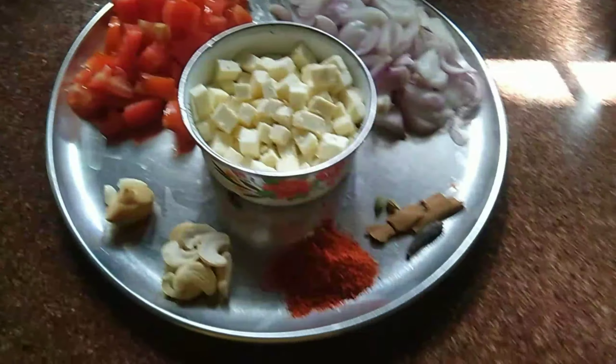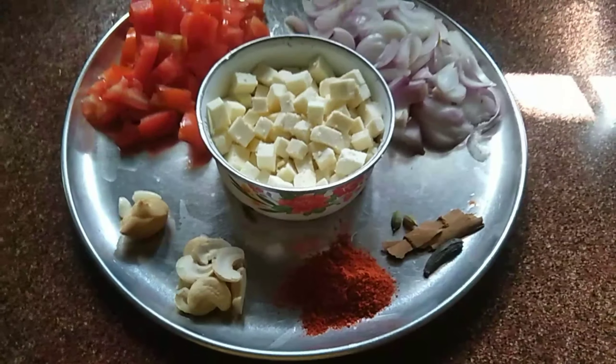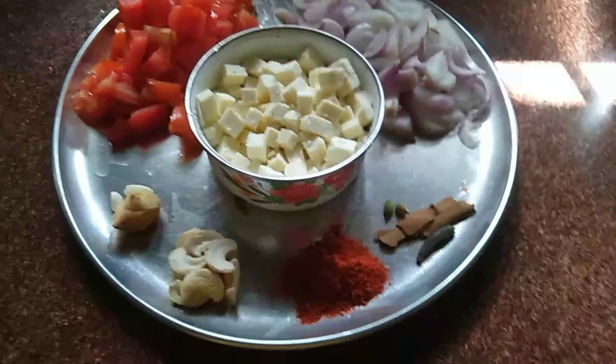I will use the ingredients in the paneer masala. I will show you the video and tell you the ingredients.